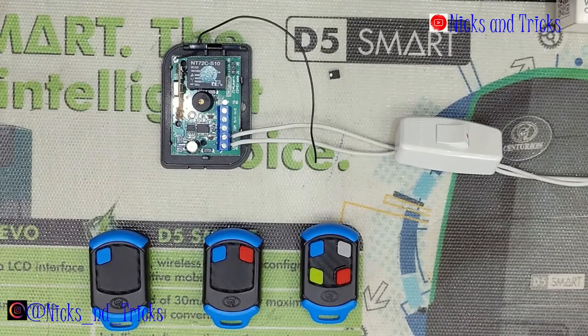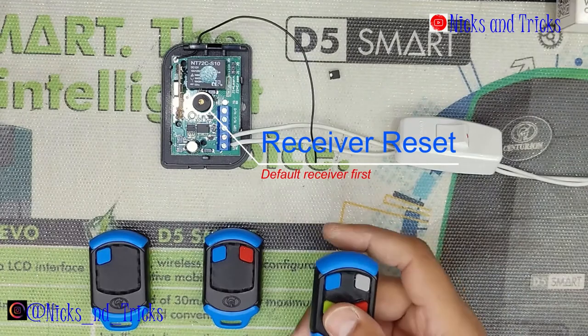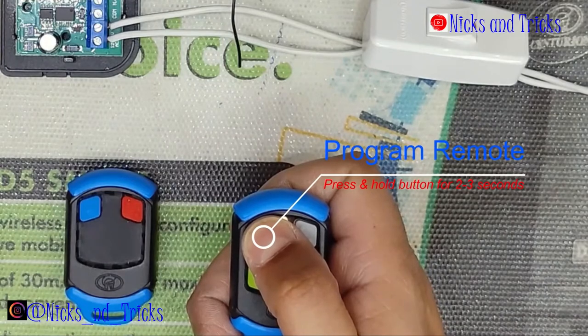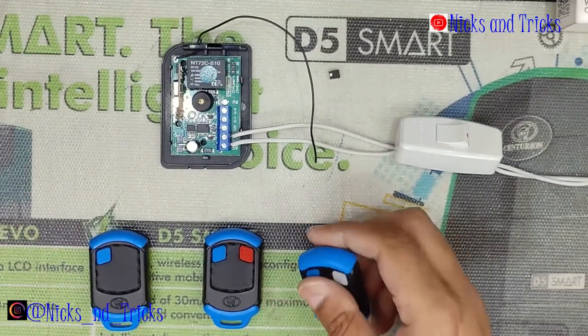The second method of programming a master remote is as follows: after the receiver has been defaulted, the first remote you press and hold for more than 3 seconds automatically becomes your master remote.